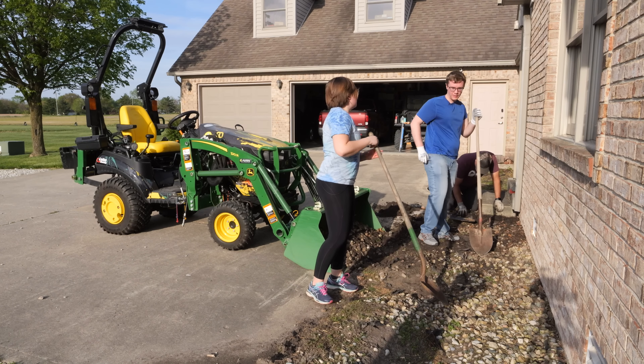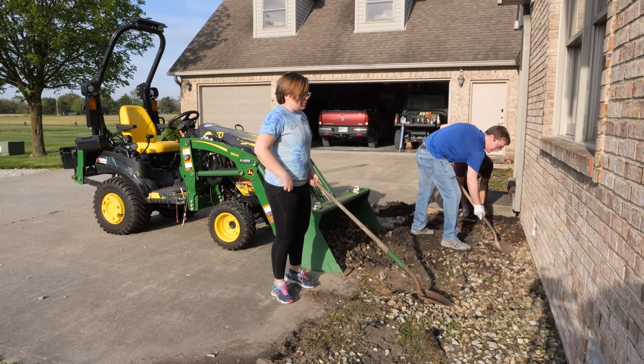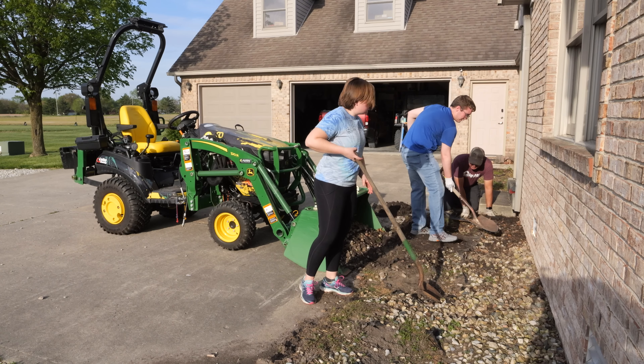If you had a way to clean this, you could probably reuse a lot of it as river rock on top. It's the same river rock, it's just cleaning it. One way is a trommel — we need a trommel like Gold Rush.